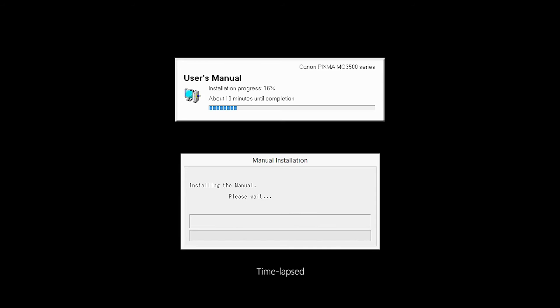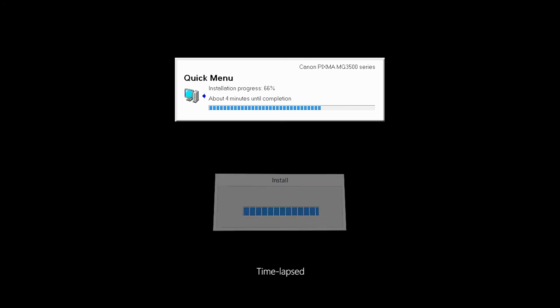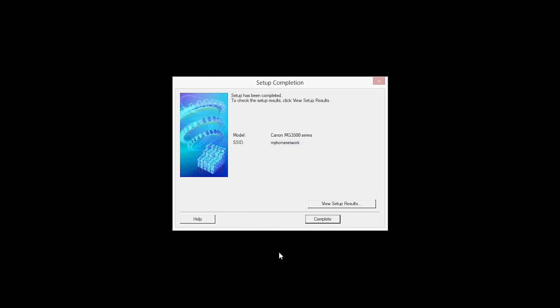The software will now be installed. This may take several minutes. When the Setup Completion dialog box appears, click Complete.